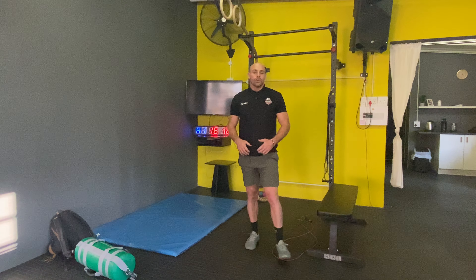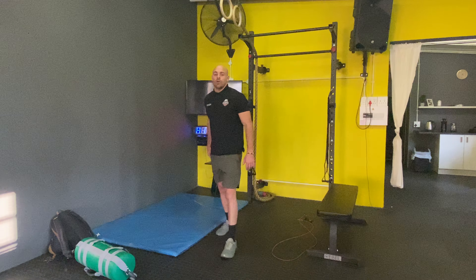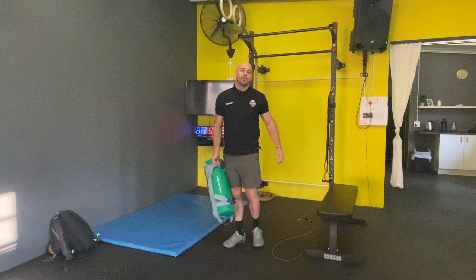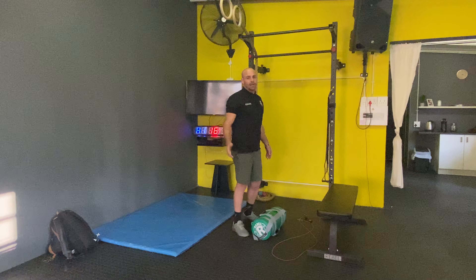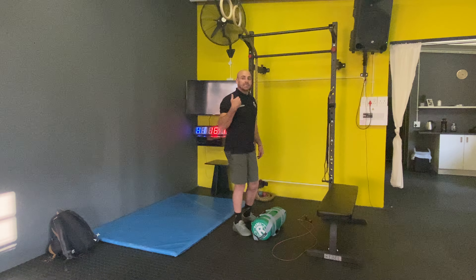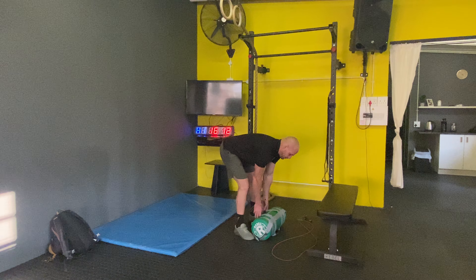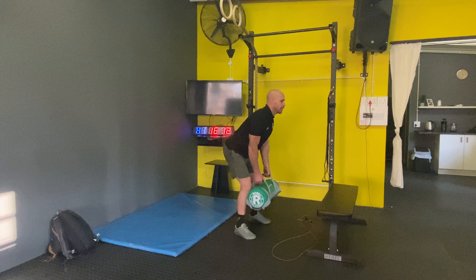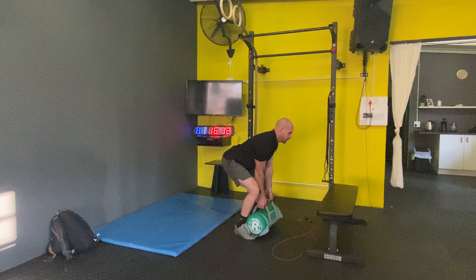Today we've got a strength circuit — it's predominantly posterior chain. You're going to start with five rounds of 10 deadlifts. You need an object you can lift off the floor — a sandbag, a kettlebell, pretty much anything — just make sure there's some resistance. If it's light, tempo it: slowly up, slowly down. Pick it up with a nice flat back, push your hips back, go down, use the legs and stand up, keeping that back nice and flat the whole time.